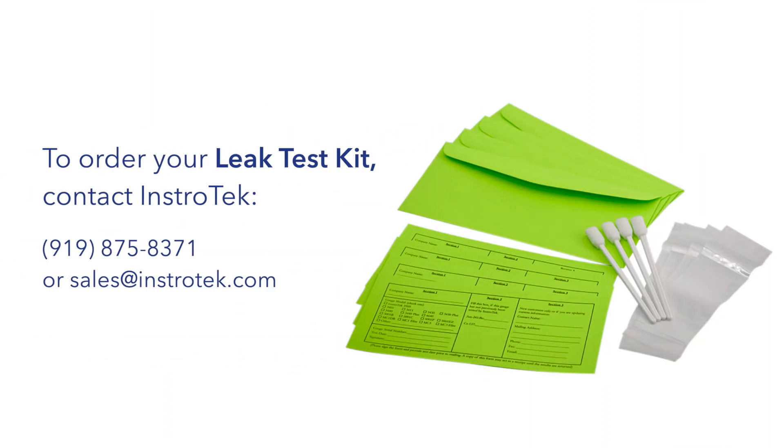To order your leak test kit, contact Instratec at 919-875-8371 or email sales at instratec.com. Thank you.